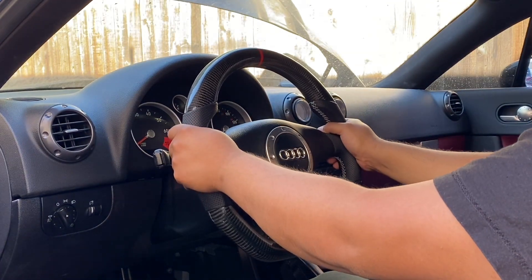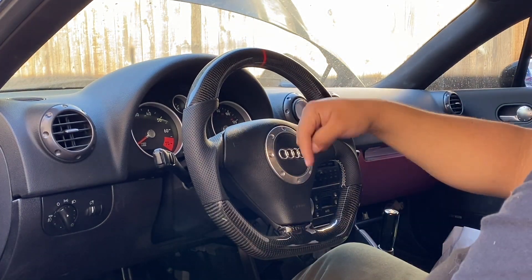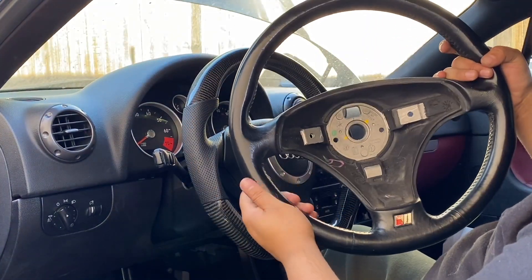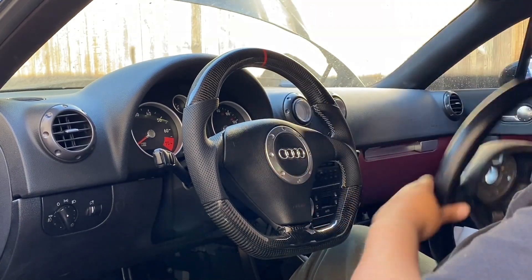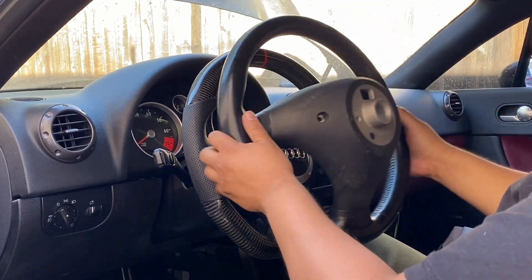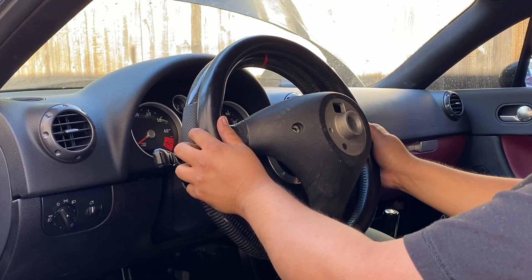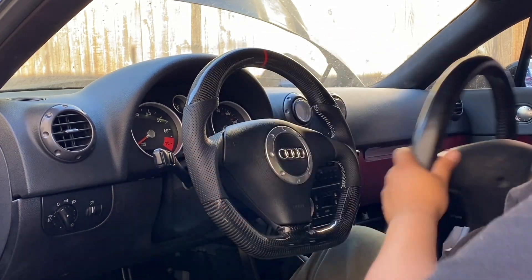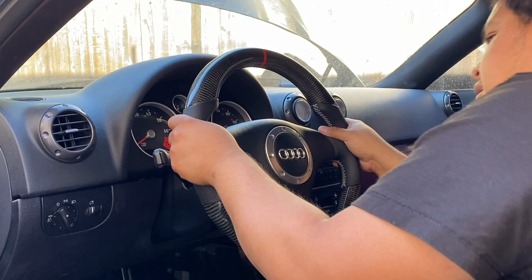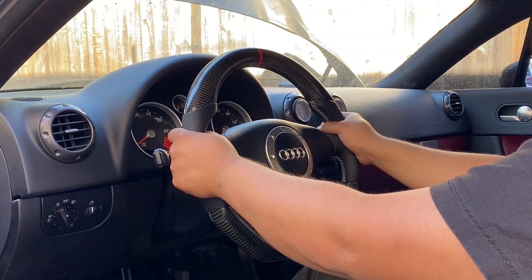This thing looks freaking crazy, man — looks like I'm actually driving a race car. Let me know in the comments what you guys think. Here's a little comparison: before is the S-line steering wheel, and after — there's no comparison, that carbon fiber is sick. The OEM steering wheel is a little thicker and bigger in diameter, so this wheel is definitely smaller, but I like it. That's why I got rid of my DND steering wheel — I didn't like it — but this thing is sick.